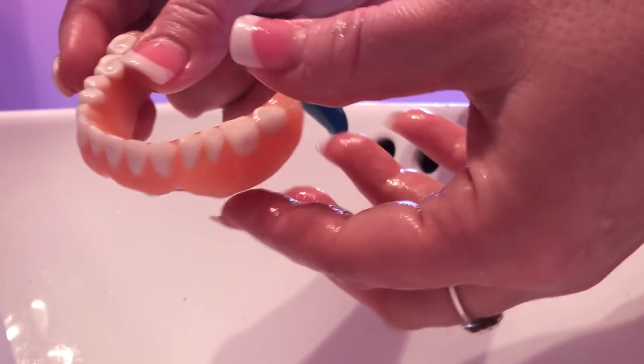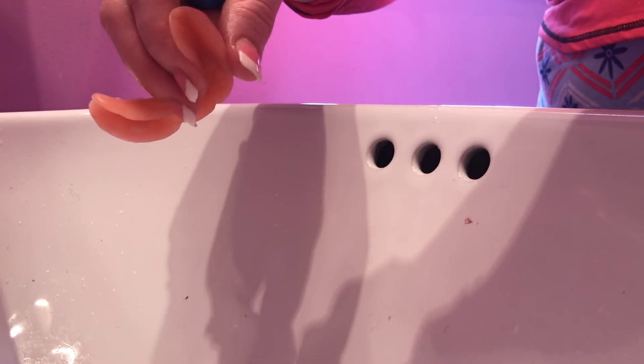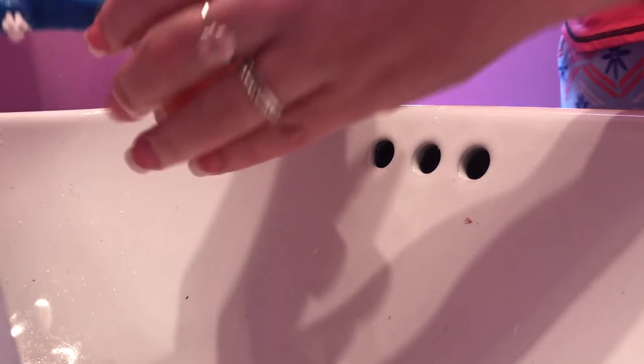Now I'm taking my bottom plate — some people didn't see it in the other video. Here's my bottom plate. I do the same thing, but you don't need a lot of paste for this one. I'm just going to clean in there.